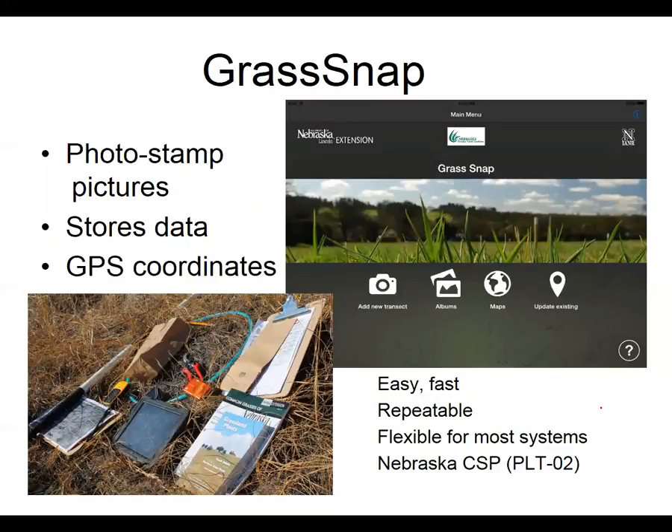We developed GrassSnap, available for both Apple and Android versions. The nice thing about GrassSnap is it saves you a lot of time — you don't have to name the files, you can repeat monitoring, and it takes a lot less equipment if you're able to replace some of that paperwork with an iPhone, iPad, or Android tablet or phone.